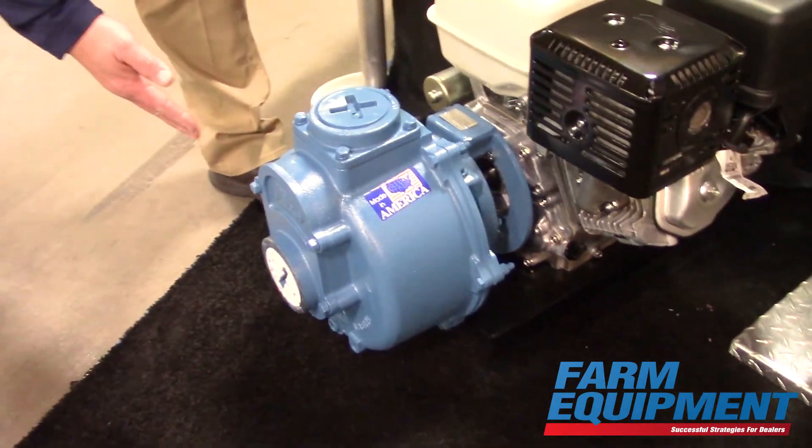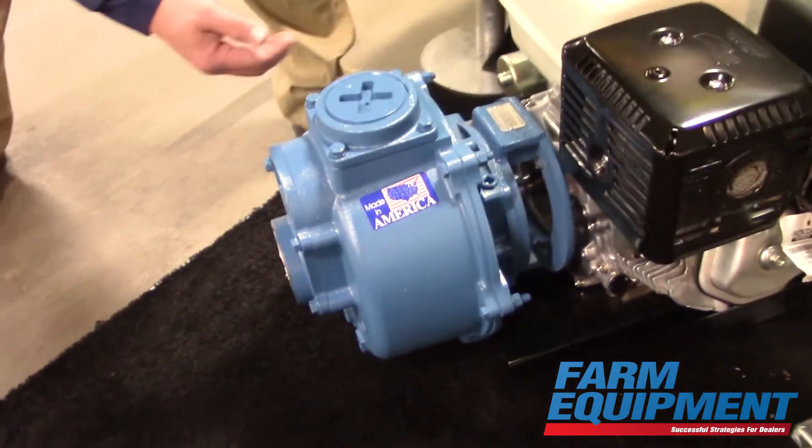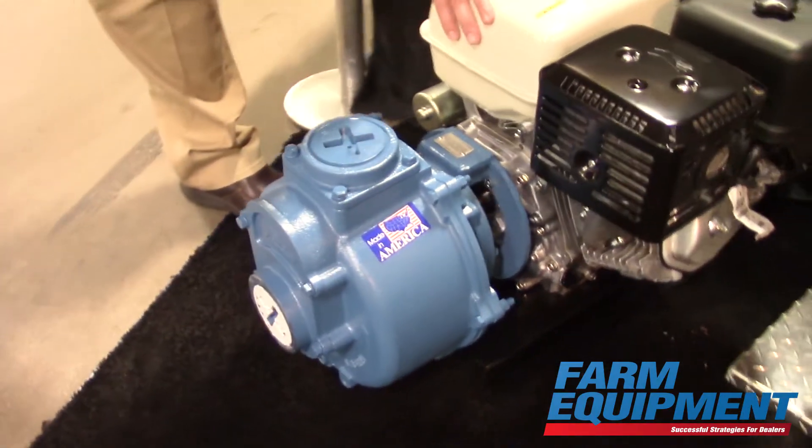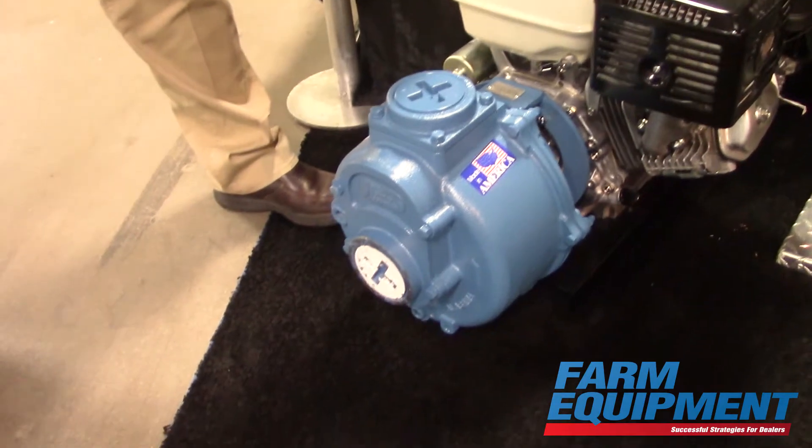This pump is going from around 325 gallons per minute up to a flow rate of 400 gallons per minute. It is available with two options: a 13 horsepower Honda or a 14 horsepower Kohler motor.